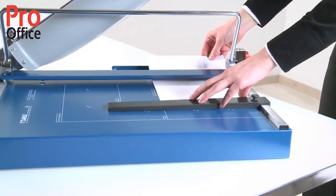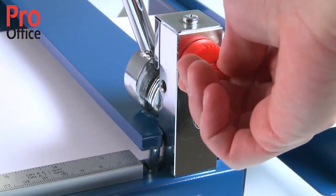Locking into position, the D-bar clamp keeps the cutting stock perfectly in place.